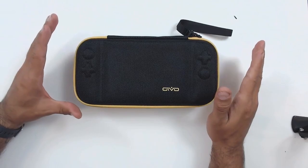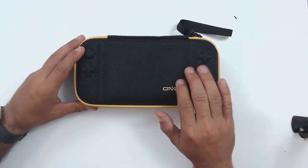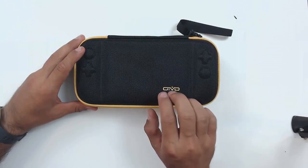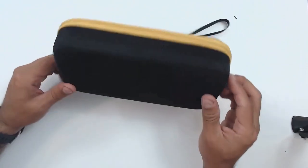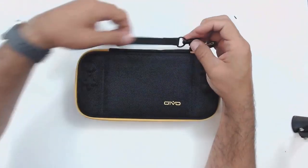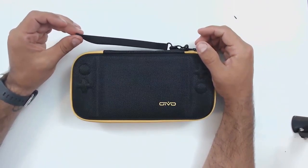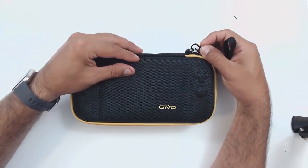For a non-licensed third-party brand, the quality on this case feels really nice. It's not exactly as high quality as the first-party Nintendo case, but I would pit it against any of the officially licensed third-party manufacturers — Oivo has nothing to feel bad about. The case design looks really clean and really sturdy. This case also comes equipped with a little wrist strap, which is nice to have if you carry your Switch around in your hands rather than a backpack. It's removable since it's simply a clip-on.